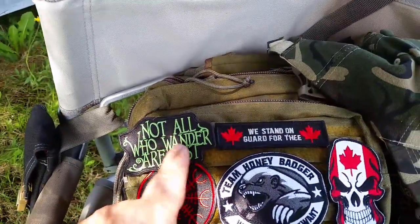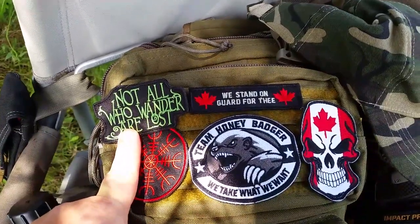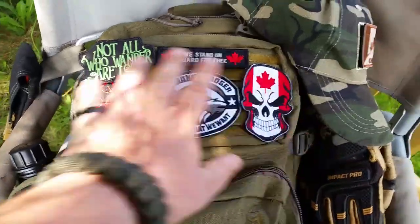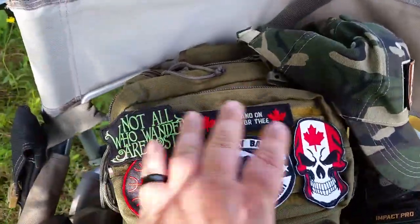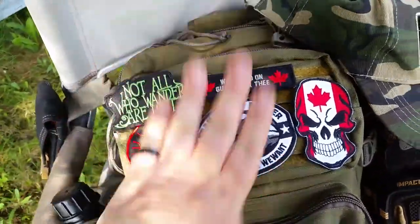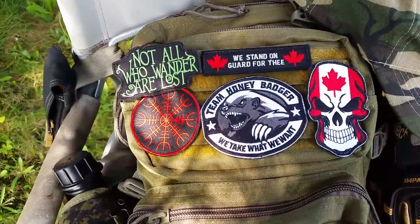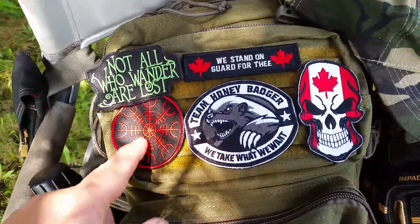'Not all those who wander are lost' — I love that saying, always have, and I was very happy to get that one from Doug. All these patches are just laid on here to show you — I redo them and put different ones on at different times. That's what's cool about patches: whatever mood you're feeling, slap it on. It's a form of expression, showing people where you're at.